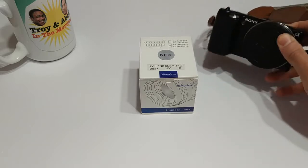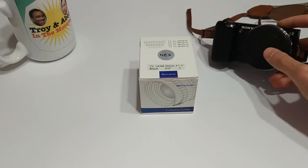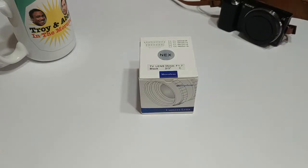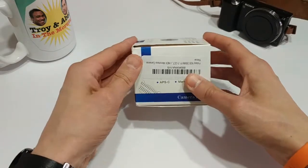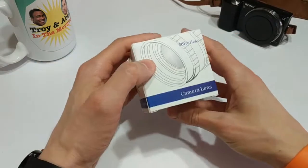This lens will fit on any Sony E-mount camera, so that means if you have a Sony Alpha series camera or any of their most recent cameras, you can use this lens. What's special about this particular lens is its price point. I picked up this lens on Amazon in the U.S. for about $30.